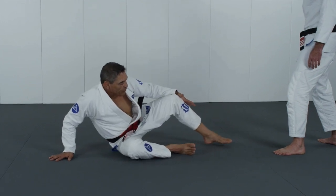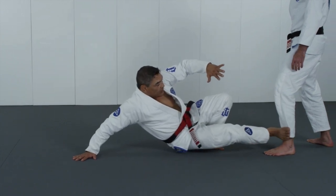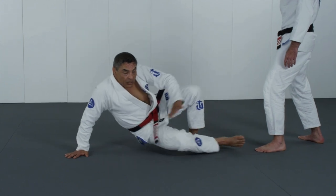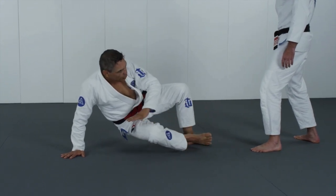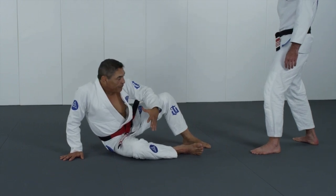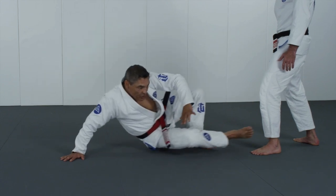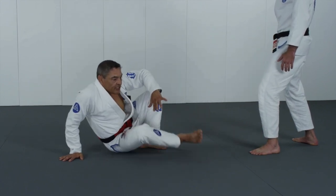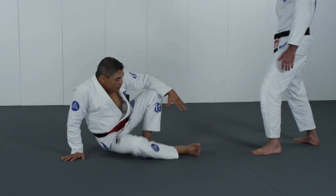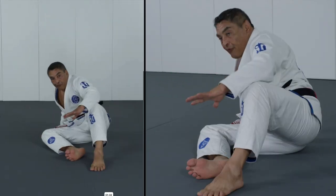Hickson describes this position sometimes in a very Brazilian context — saying you could be laying on a beach and someone comes up and ambushes you. Not everyone fights with honor and pride. A lot of people will just try to surprise you and assault you. That's basically what it is. So the technical stand-up is a very important thing to learn.